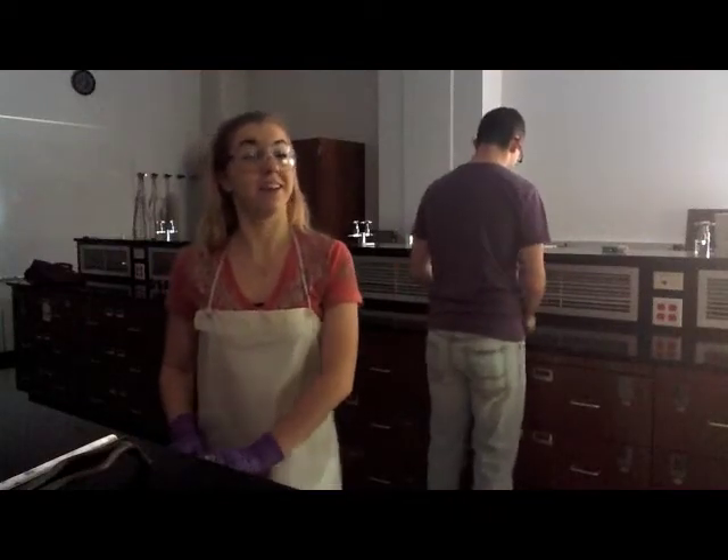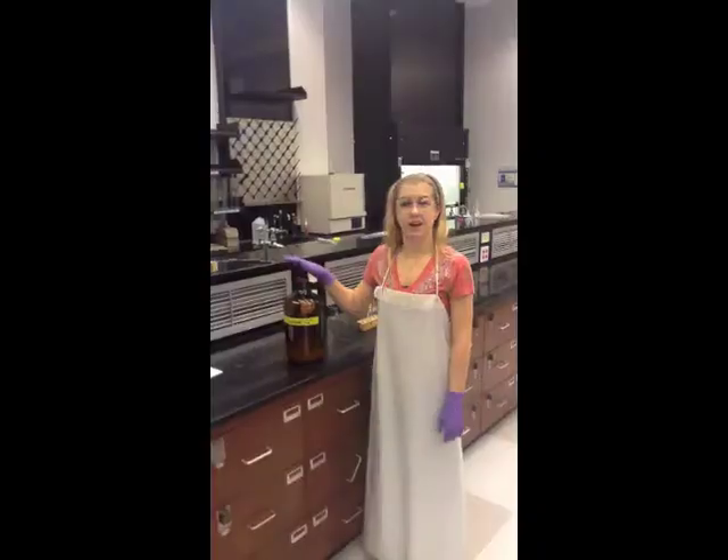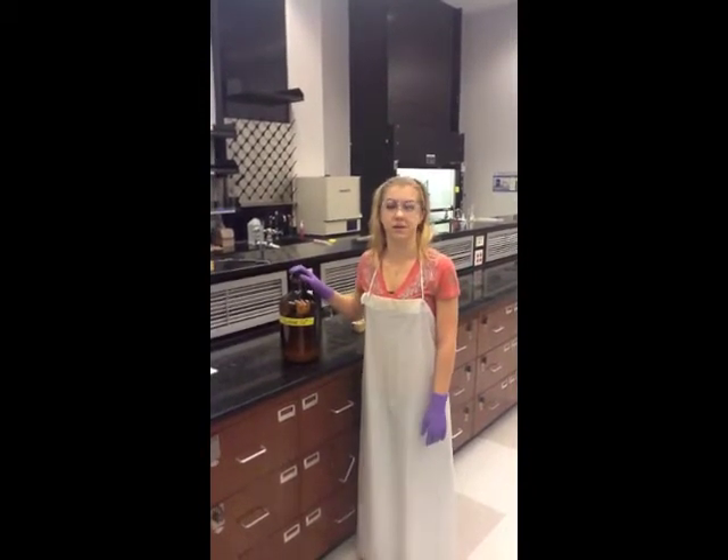The lights will likely be turned off during your experiment so you can see when the Luminol reacts, so take extra special caution when performing the experiment, being careful not to run into each other. Also take note that the toxicity of Luminol is not well known, so try not to spill it anywhere.